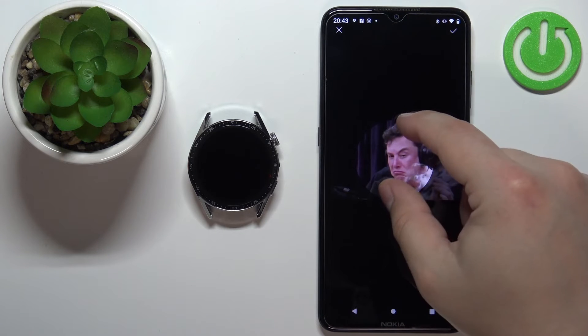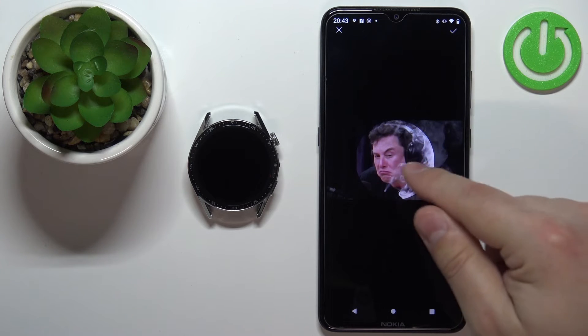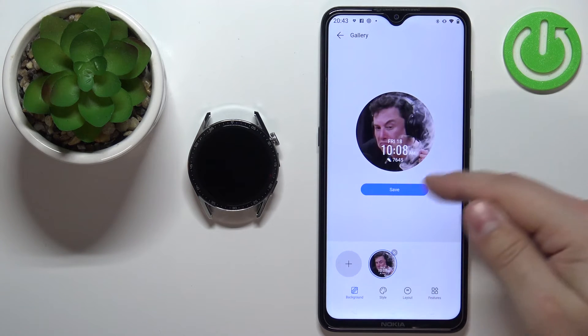Now we can crop the image. We can move it around, and whatever is in the highlighted area is going to appear on our watch face. I'm going to center it like this, tap on the checkmark, and here we have the preview of our watch face.